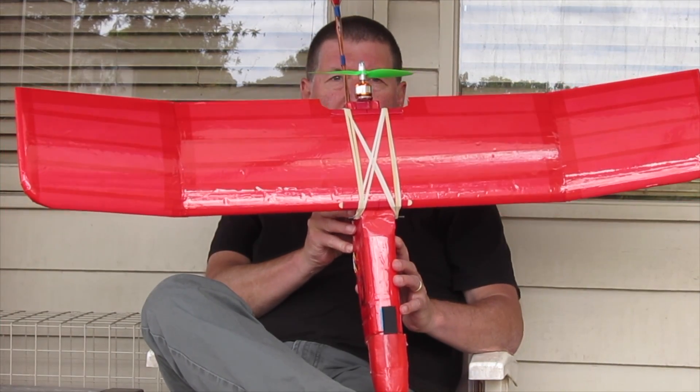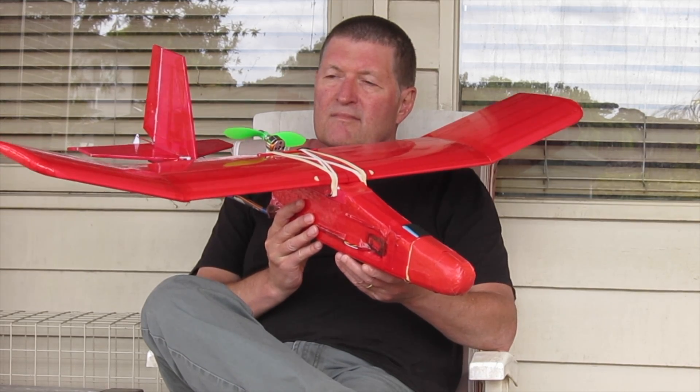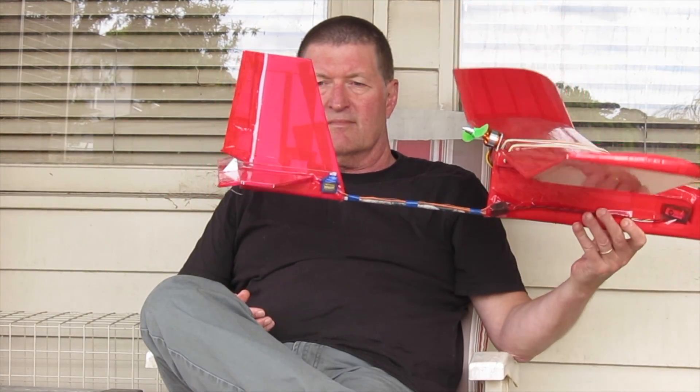Howdy folks, this is version 3 of my 3-channel trainer and I've made a few changes to make it a bit more crash resistant and to fly a little bit better as well.